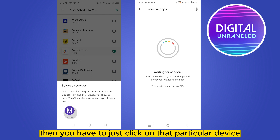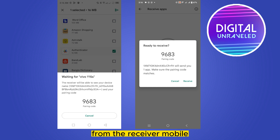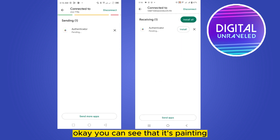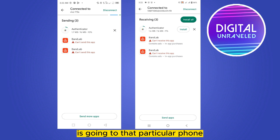Click on that particular detected device. Then click Receive from the receiver mobile. You can see that it's pending, and you can see that the authenticator application is being transferred to that particular phone.